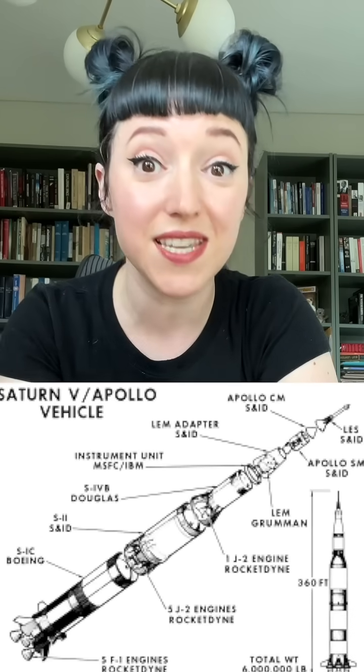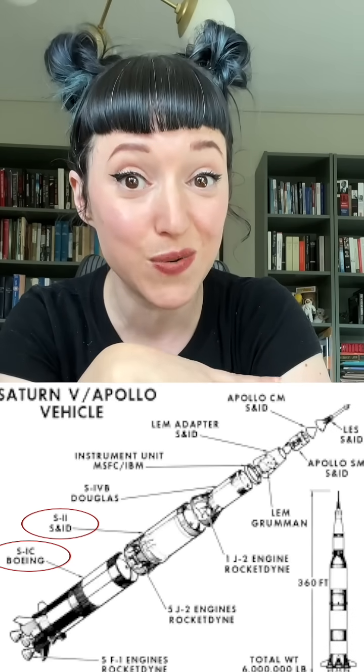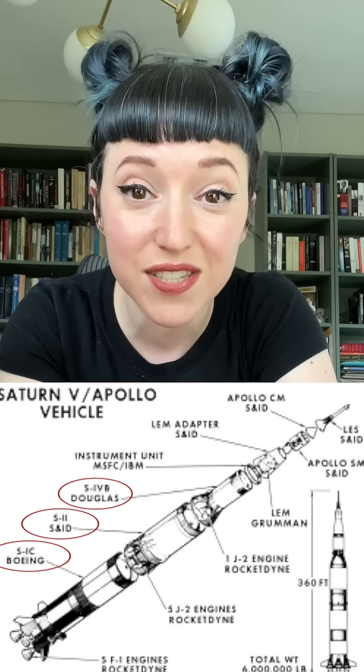When you look at a Saturn V rocket, why do we see the S-1C stage, the S-2, and then the S-4B? Why is there no S-3 stage?